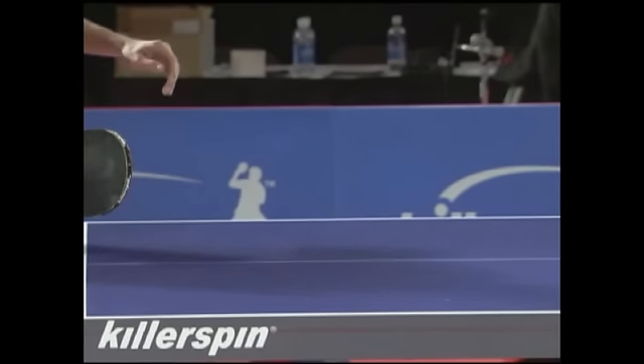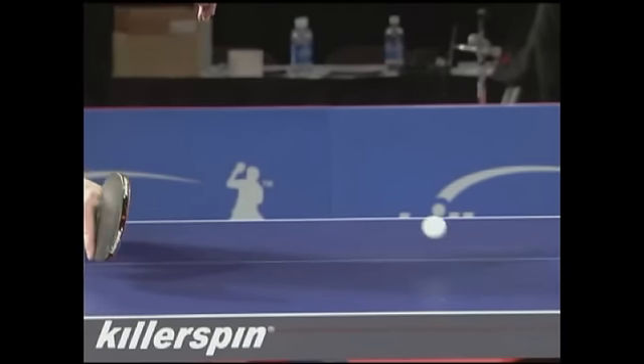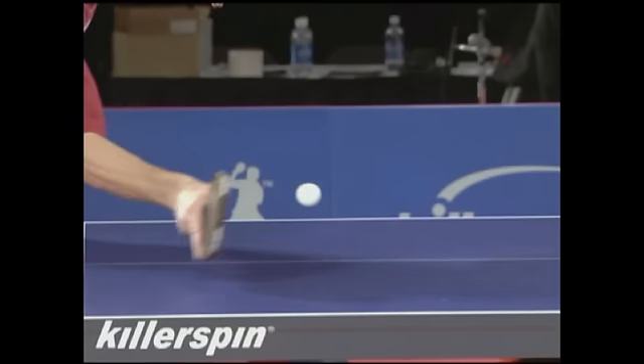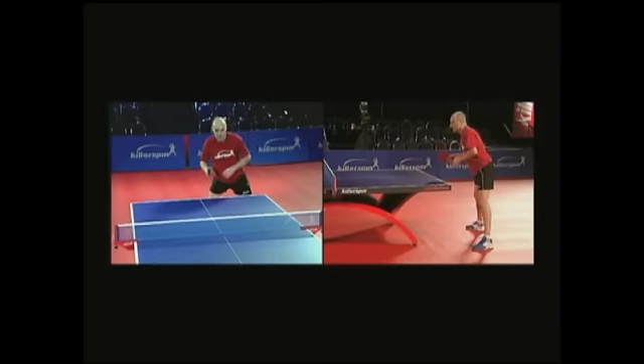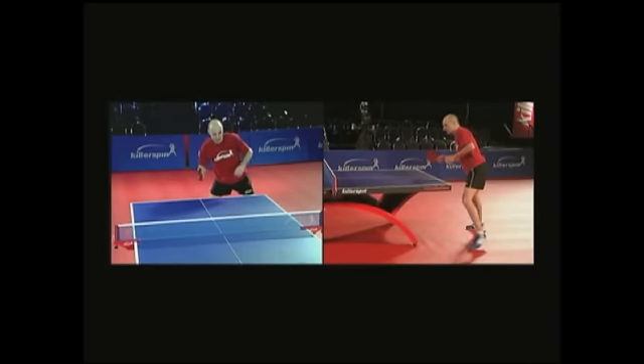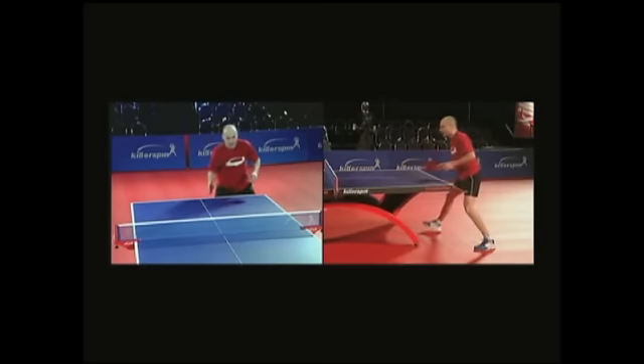Make sure you keep your body in solid balance and give the ball enough forward motion. The success of this shot depends very much on your confidence. You cannot hold back or you'll drop it in the net.